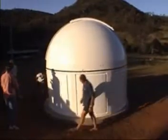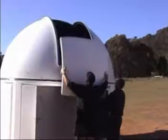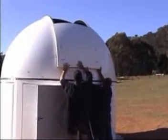With the dome sitting on the walls, rotate it several times to trim the walls into a circular shape. The lower shutter can now be lifted into place and rested on the hinge blocks whilst the hinge bolts are installed.